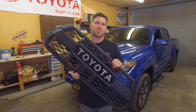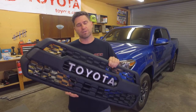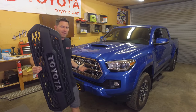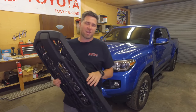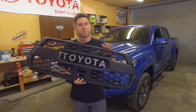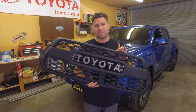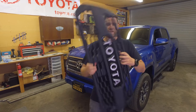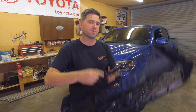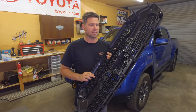Today we're going to be installing this TRD Pro grille. The Pro grille swap is a very popular swap to do because this just looks so much better than that does right there — there's so much chrome and it's so distracting, so bright. This one's super sweet. We grabbed this one from Tacoma Beast. It's their flat black style, so it looks really nice. It comes with the sensor section, which we don't have to worry about because this is a 2016 — I believe those came with the 2018s and higher.